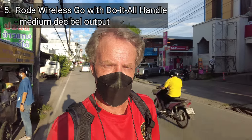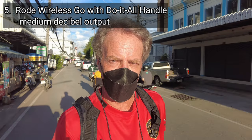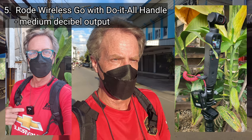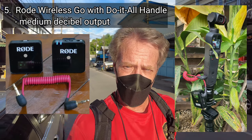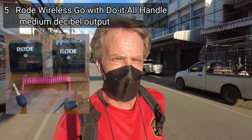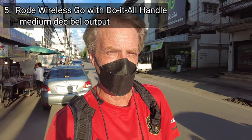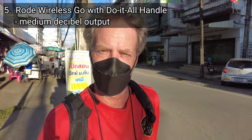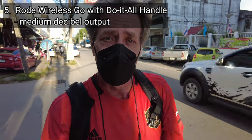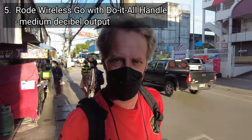This is an audio vlogging test of the DJI Pocket 2. I am testing microphone setup number five, which is the Rode Wireless Go microphone, which I have underneath my shirt. The Rode Wireless Go receiver is attached to the do-it-all handle on the Pocket 2. I have the Rode Wireless Go set to its medium decibel output rating. This is situation number three — a busy, noisy outdoors environment. I'm walking down a relatively busy street in Thailand with traffic noise and food stalls and people around me. This is a test of microphone setup number five, the Rode Wireless Go set to the medium decibel output rating.